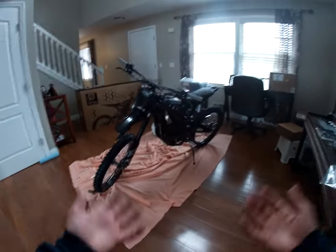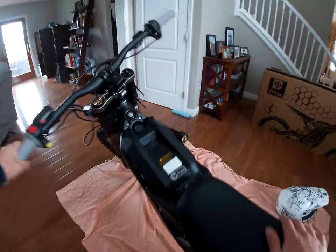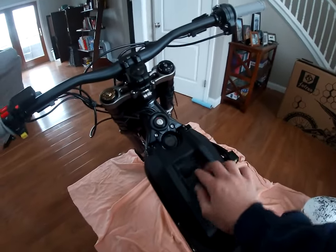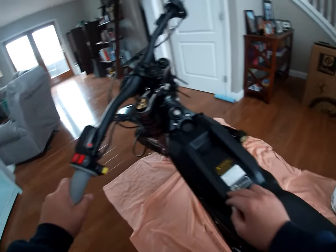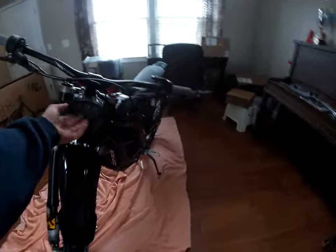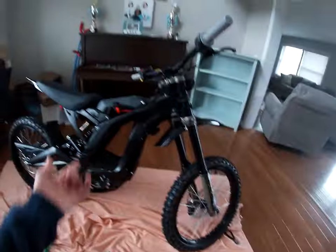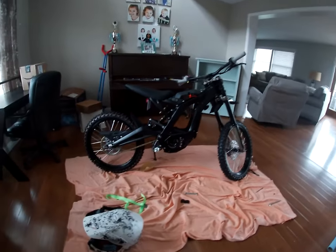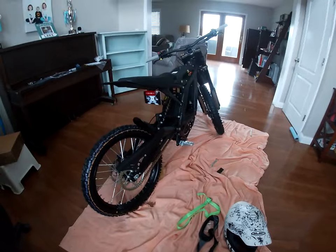Alright, so we got every component on this bike right now and here's what she looks like. We got our battery indicator right here — this little button shows how much battery percentage is left. We got sport mode and stuff, battery, throttle. We got this headlight and it comes with it — most people think it doesn't. We got our front number plate, we got our Surron X right here. It's crazy!